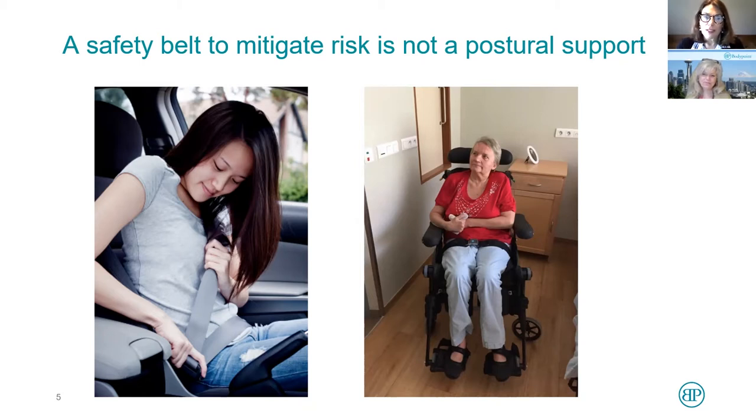A postural support — if we take a look at the woman sitting in the chair on the right — she's got a two-point BodyPoint padded belt on at about 70 degrees. The therapist instructed it to be placed there so that she doesn't have posterior pelvic tilts and doesn't start sliding out of the chair. It's also placed across the top of the thighs to help keep her thighs more parallel rather than widely splayed. A therapist will look at a belt and have a clinical need that they are trying to deal with using the postural support.